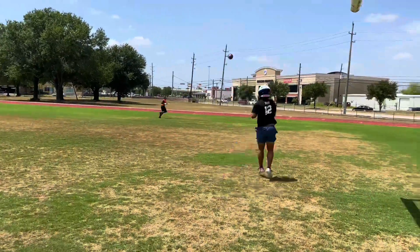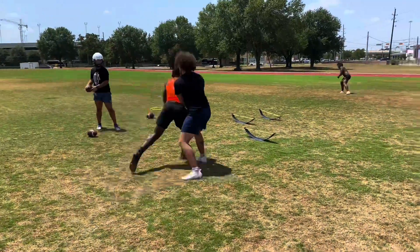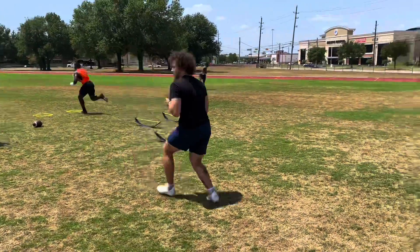Get out of there, now go towards them, go towards them. Good — put yourself in a game situation. Get out of there.